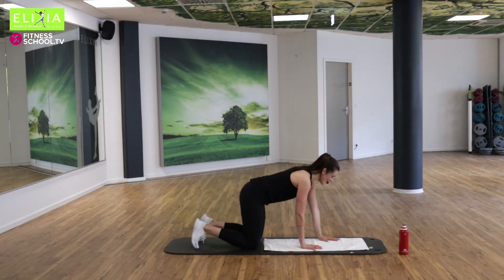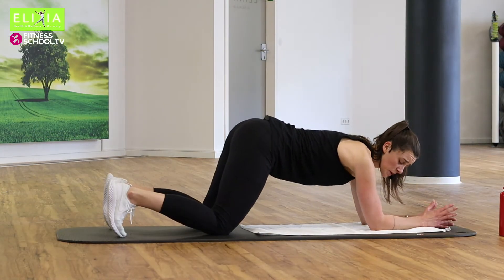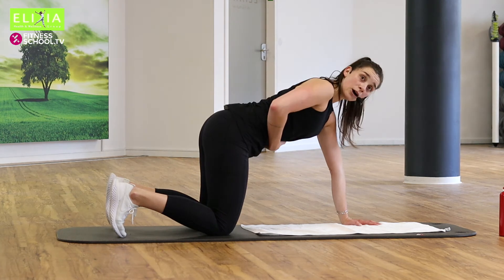Wir fangen an. Auf die Hände, auf die Knie. Du kannst auch auf die Ellbogen gehen — you can also go on your elbows if you want. Wir haben den Plank — basic, simple Plank — für die Bauchmuskeln.